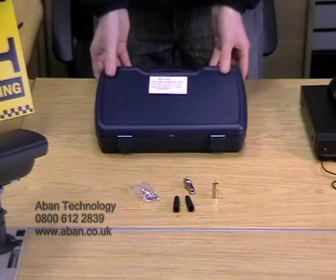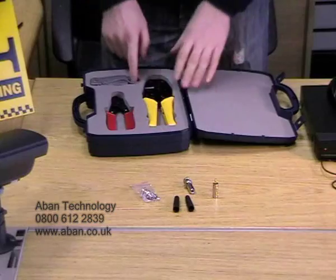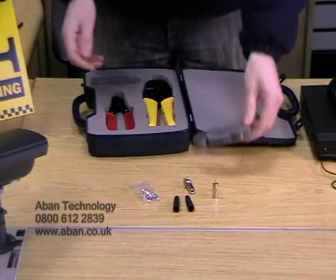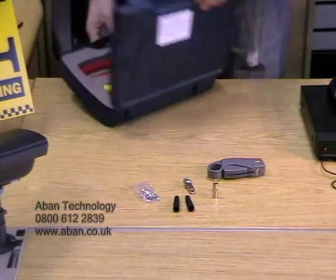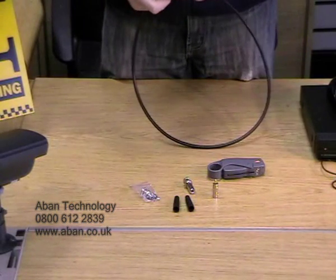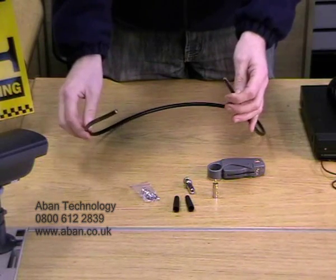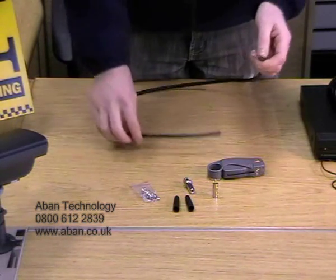Now if we take our tool kit which we had from before. First we need our cable stripper. Here we have a single cable which is RG-59, or coaxial cable.